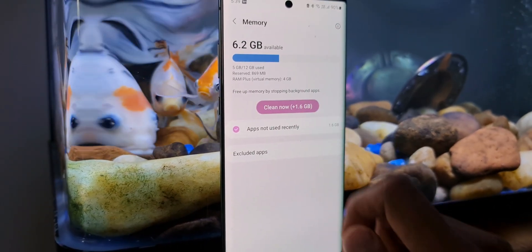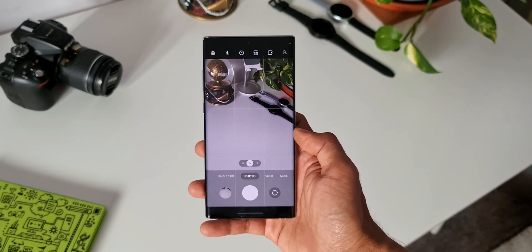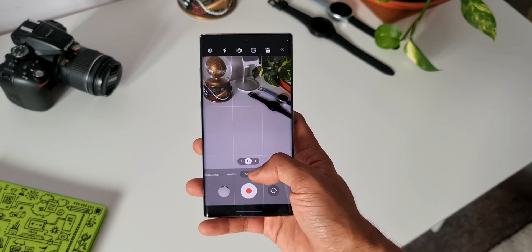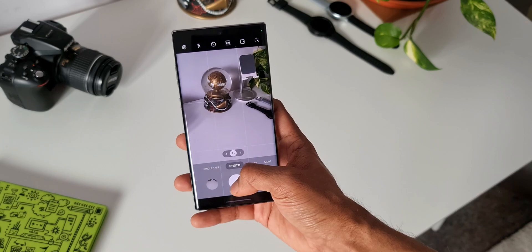As far as the camera is concerned, the image quality and video quality are almost the same. I don't see any differences when compared to One UI 3.1. The camera is doing really well and there has not been any issue whatsoever in the camera department as well.